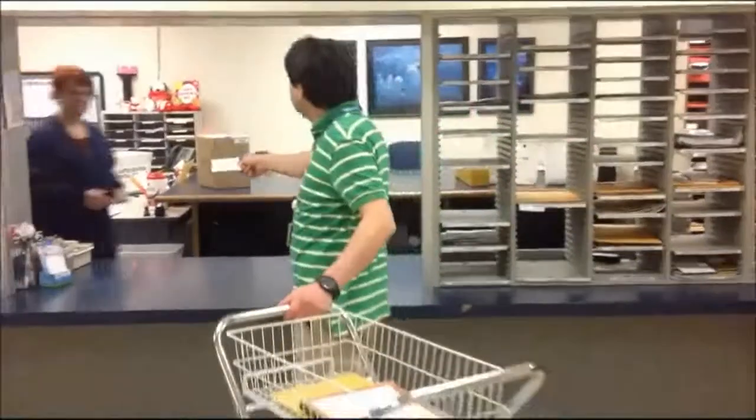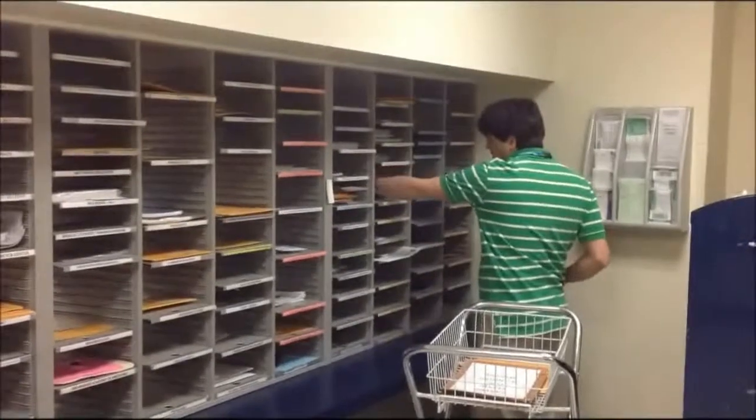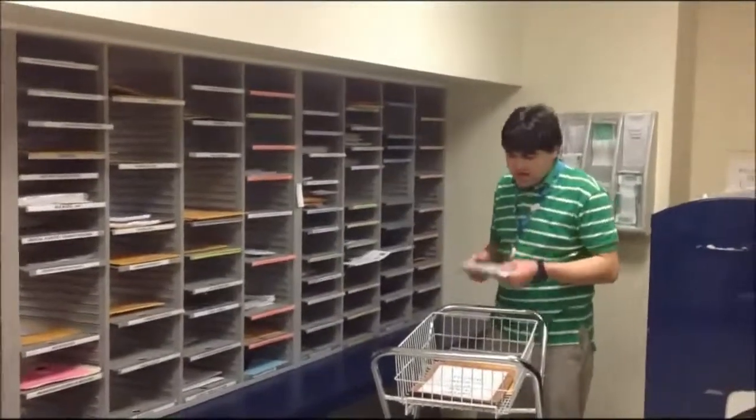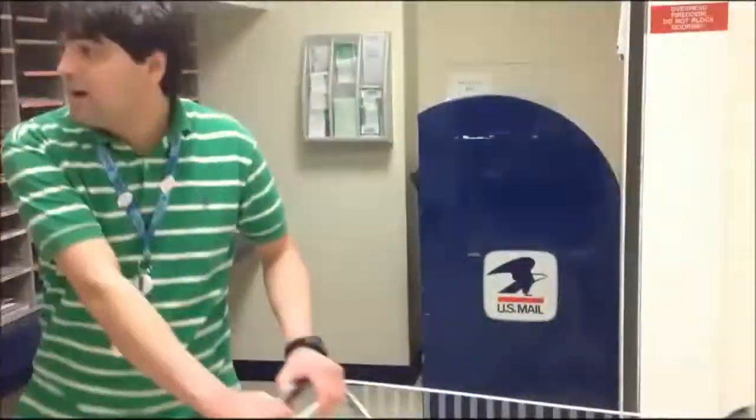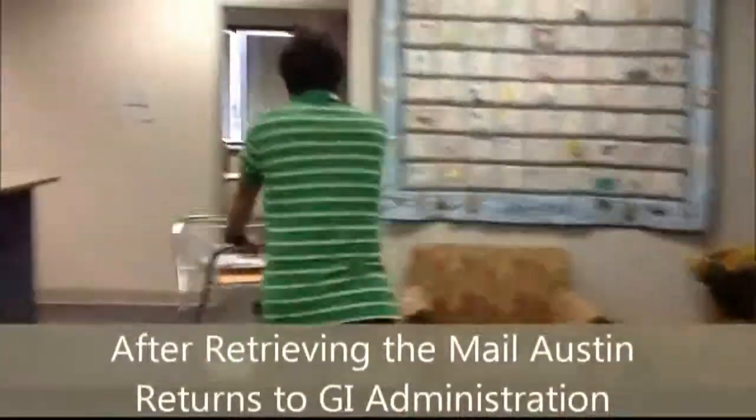This is for you. Thank you. See you Friday, Linda and Christine. You too. You're welcome. Thank you.